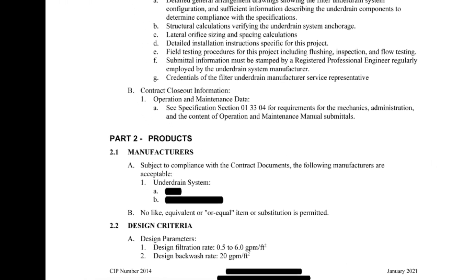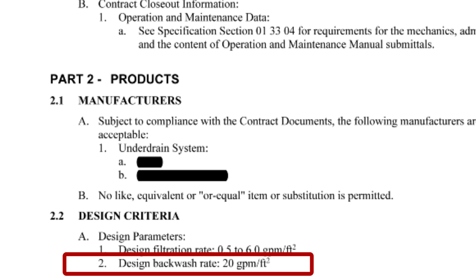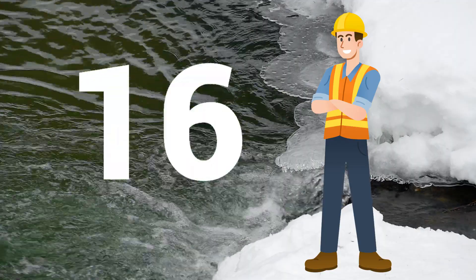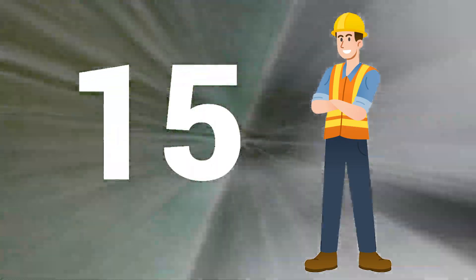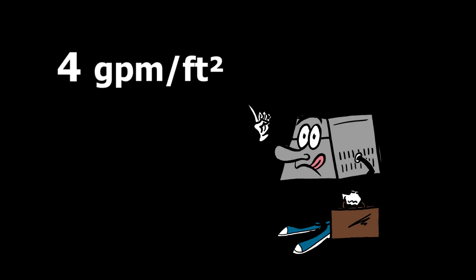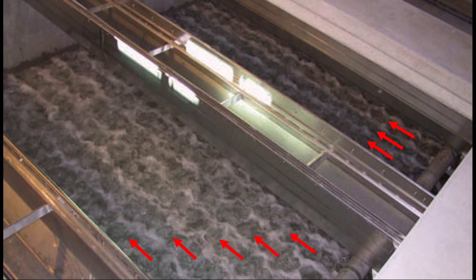And why do specifications for Tango Uniform only list one backwash flow rate? Because that's the rate that's used to size the slots. Mr. Operator, want to use 15 GPM per square foot because the water is really cold? Get ready for maldistribution. And at 4 GPM per square foot during combined air water wash? Better have the air on so you won't be disappointed to see what's happening with the water.